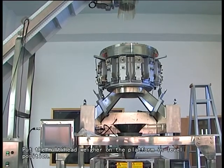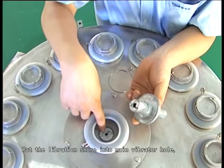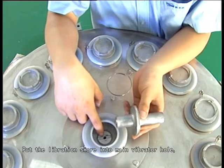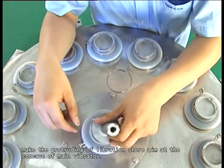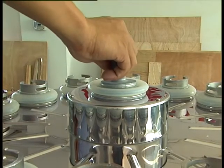Second step: installation. Put the mounting head wheel on the platform in level position. Put the liberation shore into the main vibrator hole, make the protruding of liberation shore aim at the concave of main vibrator.